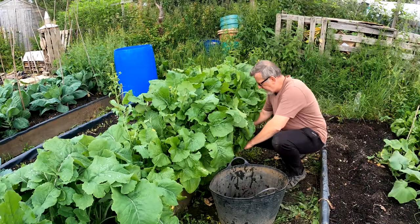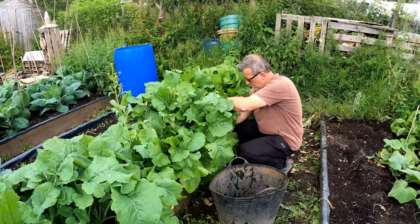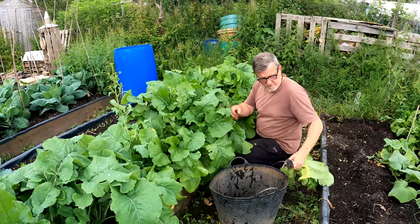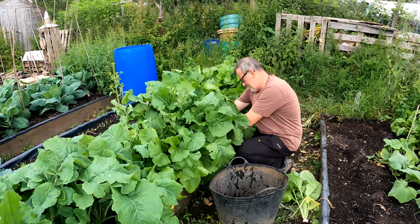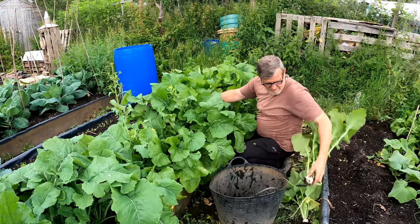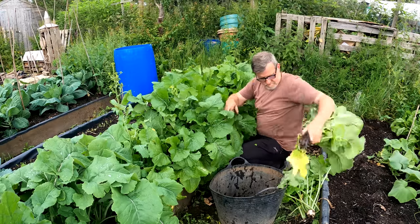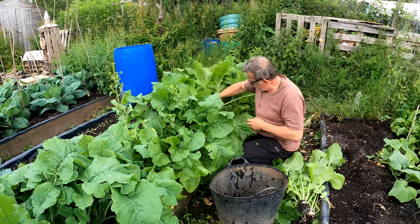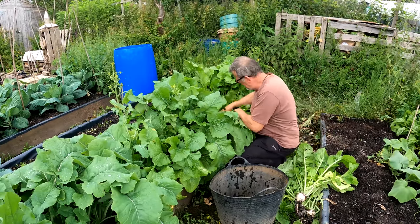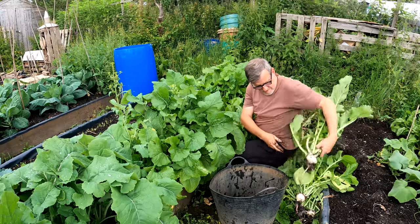So I'm going to have a look at these turnips now, pick a few of these I think. Let's see what they're like. That doesn't look very good - perhaps there's better than that in there. That's a bit better. Now we're talking, that's much better - that's the size I want really. Yeah, champion.